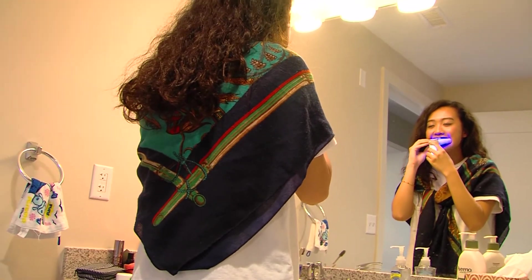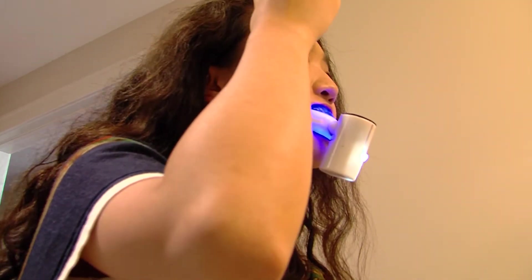Instead of going to the dental office once in a while to get your teeth whitened, we have implemented this feature into your daily cleaning experience.